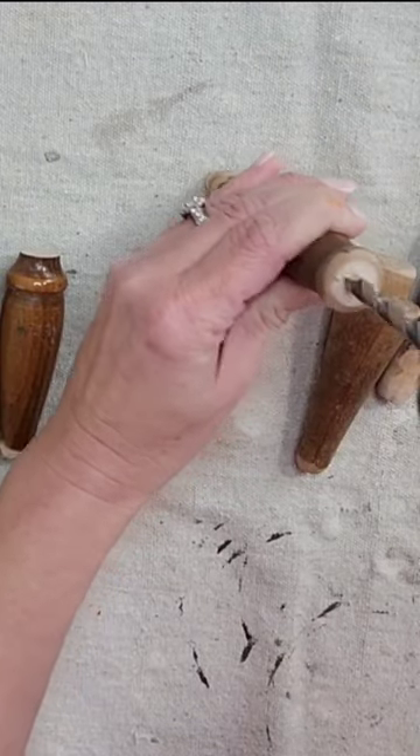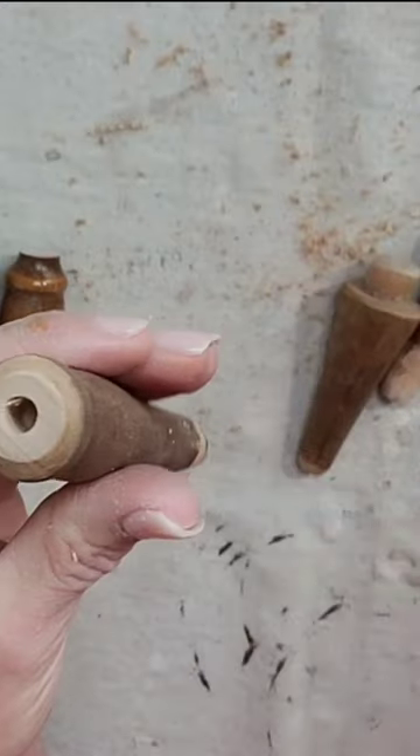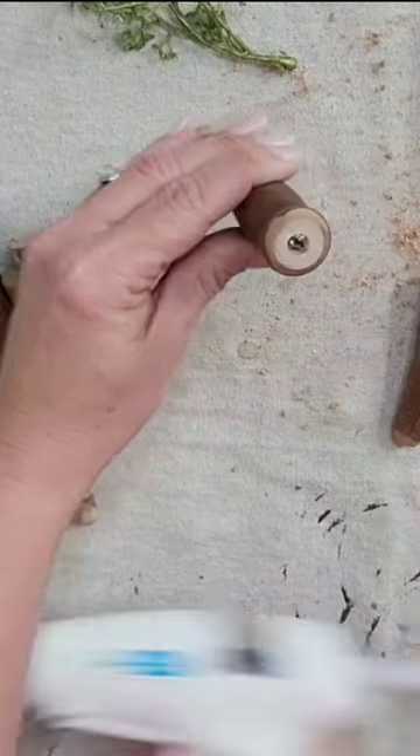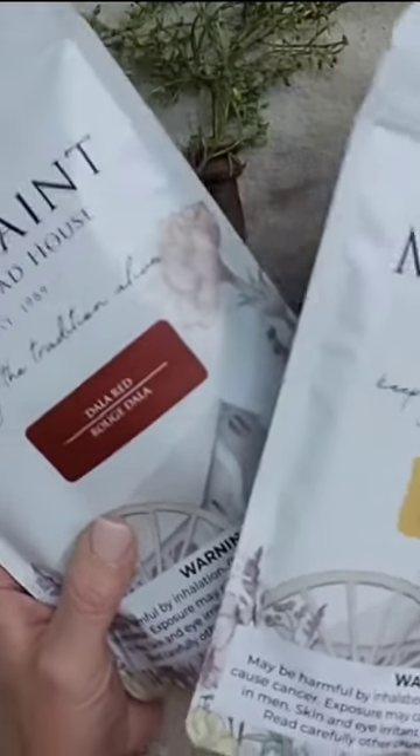Now I'm going to take my drill and I'm going to drill a pretty nice size hole in these spindles. I'm going to add a little bit of hot glue and then I'm going to add my little sprigs of greenery. I'm actually going to paint them orange, which of course I do not own orange paint.